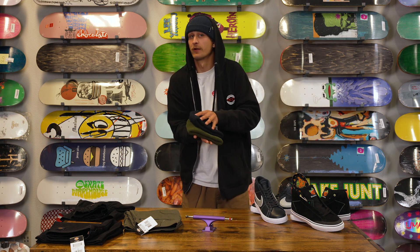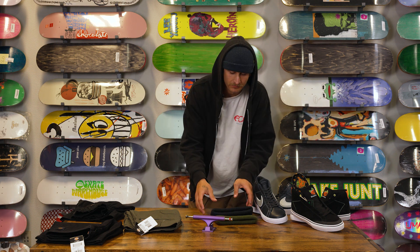All this product can be found on our website skatewarehouse.com. Go check it out. Good times.